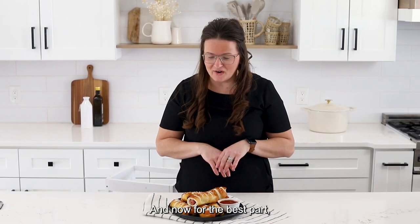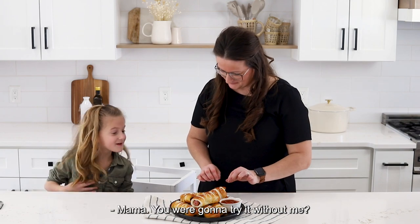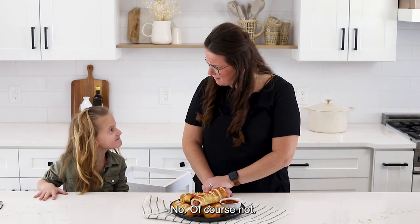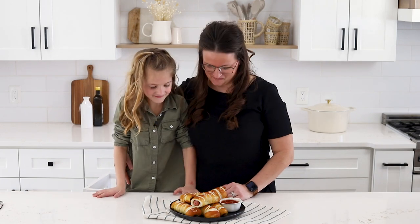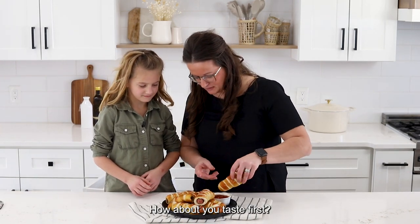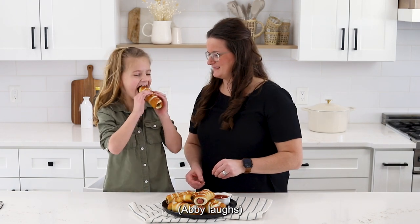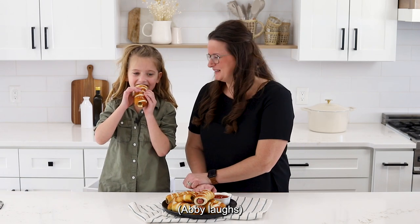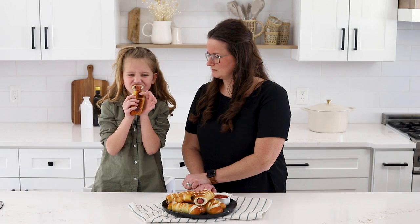And now for the best part — the taste test! Mama, are you going to try it without me? Of course not. Alright Abby, how about you taste first? Do you like ketchup? No.